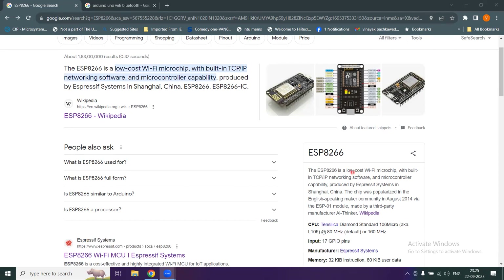Arduino Uno, for example, doesn't have Wi-Fi capacity. This module can be interfaced with the Arduino Uno to equip it with Wi-Fi capability, and you can build larger systems. You can transmit your data to the cloud environment and use a mobile app to create dashboards, monitor your data, and more.